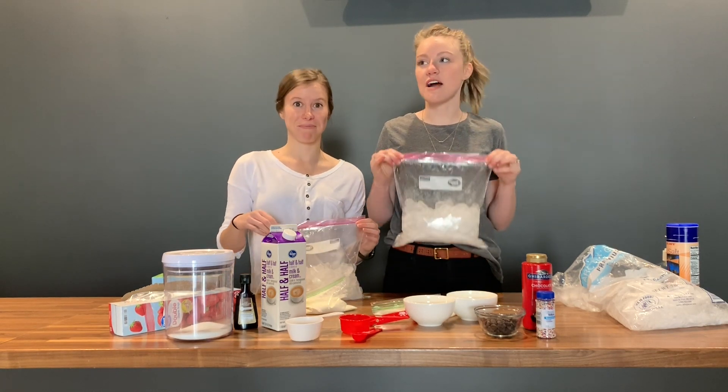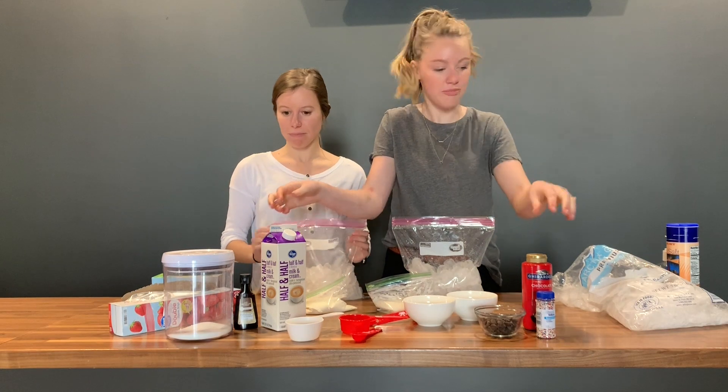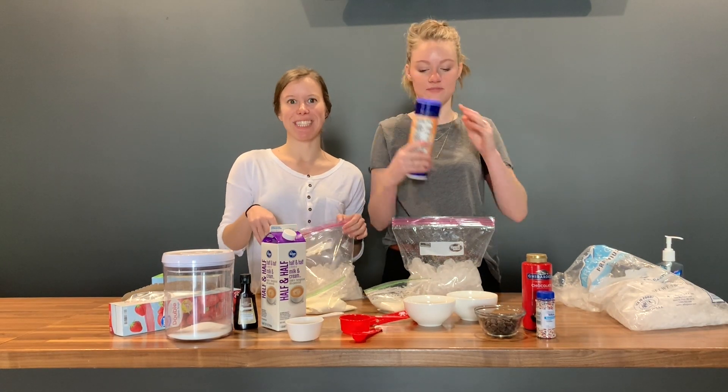Now that you can sufficiently not feel your hands, you're going to add a third of a cup of salt to your ice.